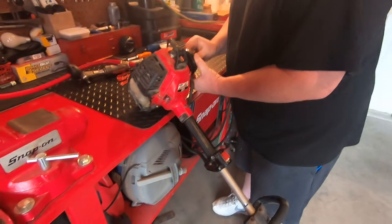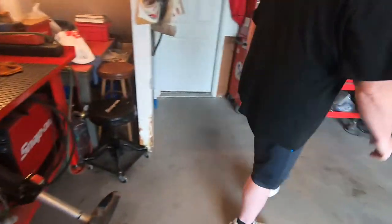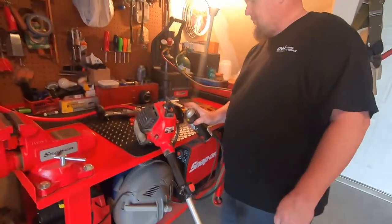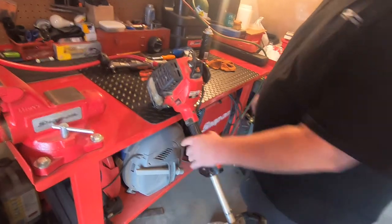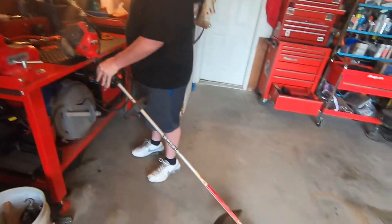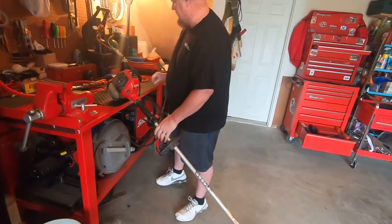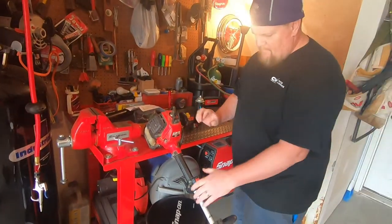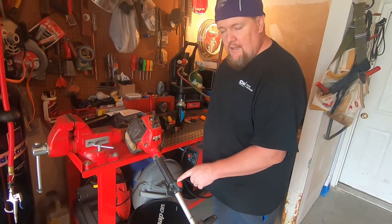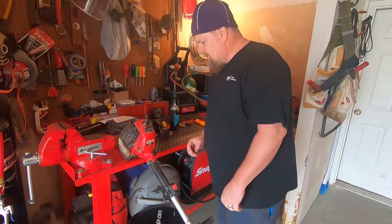These are the hardest starting piece of equipment a man can have, so I'm not gonna sit there and pull all day long. Make sure you always put it in the on position — a lot of folks get confused with the circle and the flat line. The flat line is on, it's kind of like running straight through. The circle would block it when it's off. So we're going to turn that on.